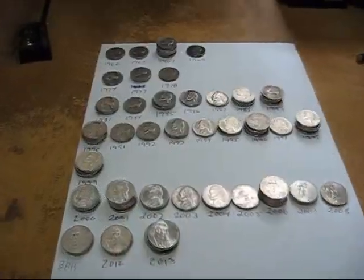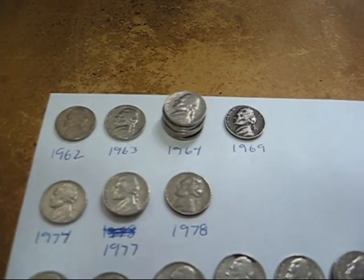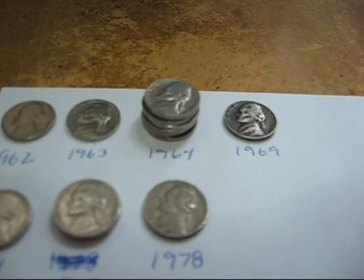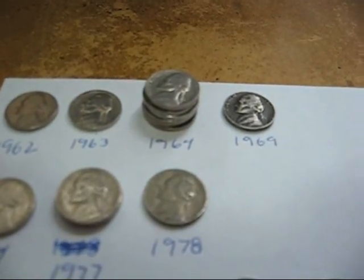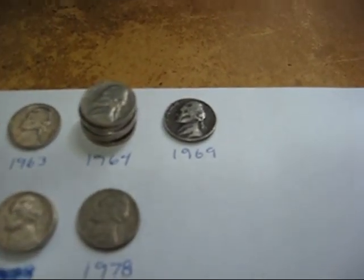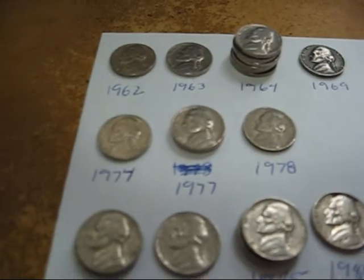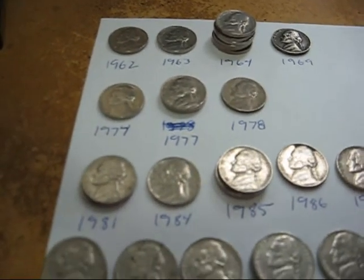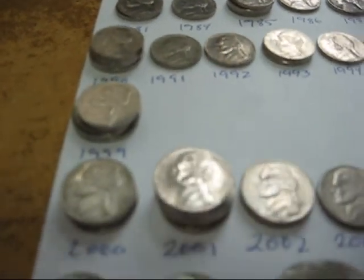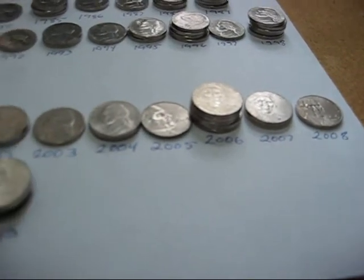I got these nickels all sorted out. We got a 62 and a 63 — I needed those. We got a bunch of 64s again, that's the second day in a row. Yesterday's nickels were paper rolled and these are plastic rolled and I still got a bunch of them — interesting. I got that 69 and it's really black, coated with dirt. Trying to decide whether I should even try to clean it. I got a 74, 77, 78, a bunch of 80s and 90s and 2000s all the way up to 2013. I got plenty of nickels — did pretty well.